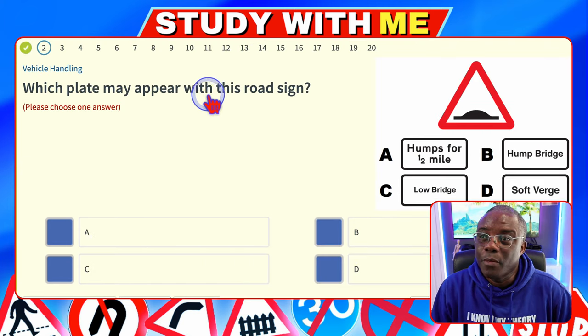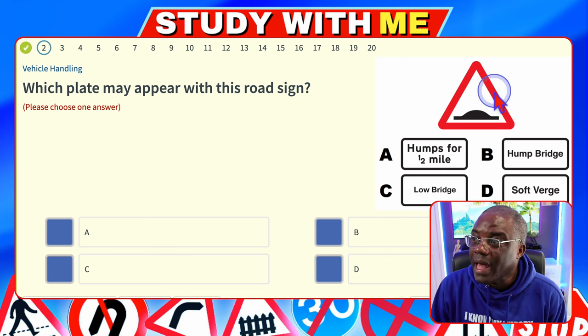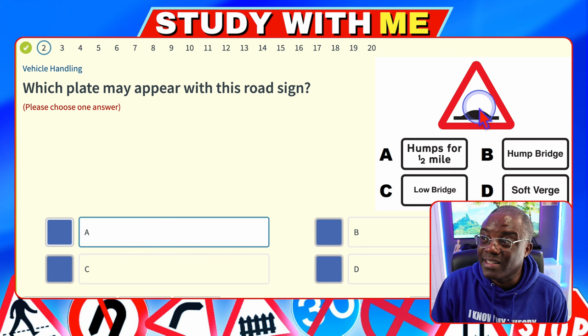Which plate may appear with this road sign? The advice I always give is look at the road sign first and then go to the answers. You've got humps for half a mile, hump bridge, low bridge, soft verge. How you know this is a speed hump is there's no white bit in the middle, so it's humps for half a mile — answer A. With hump bridge, there'll be a white bit suggesting you can go under and over.